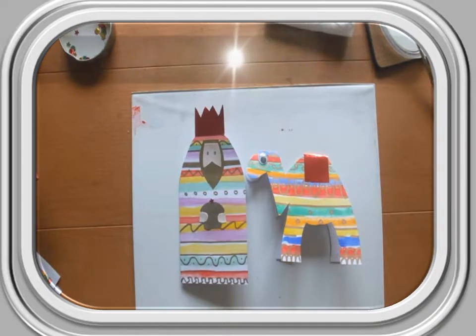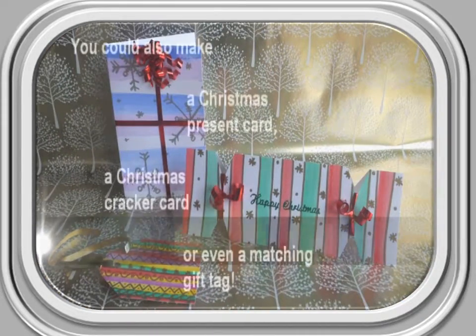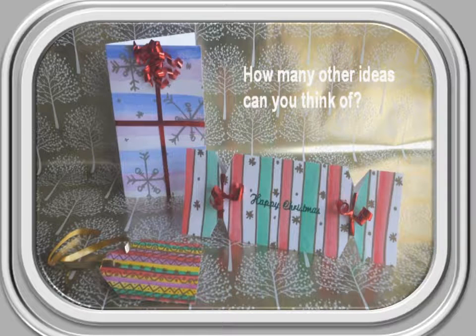And hey presto, all done! Just remember to write your Christmas message inside your card before putting it in the envelope. You could also try turning your stripey pattern into a Christmas present or Christmas cracker, or how about making a matching gift tag? The choices are endless — how many other ideas can you think of?